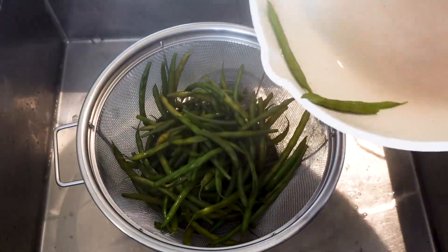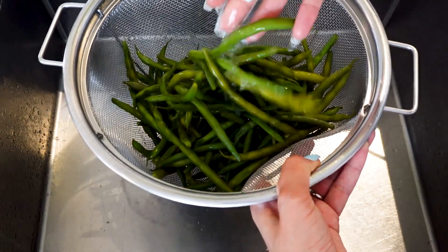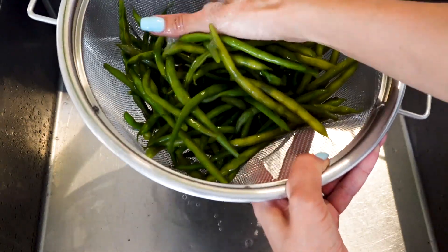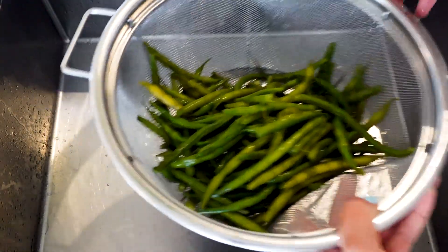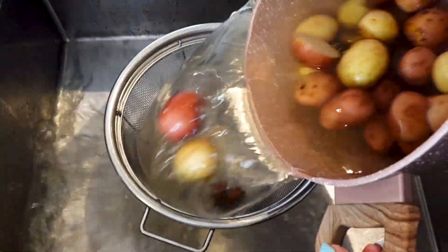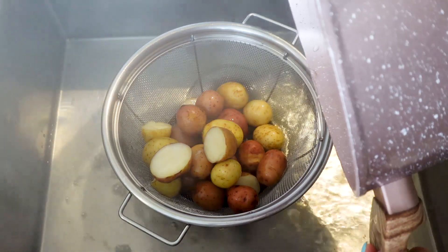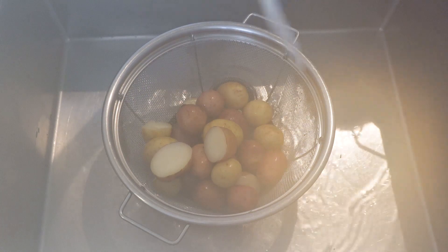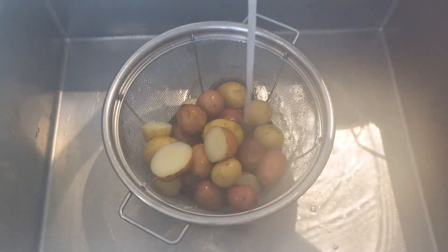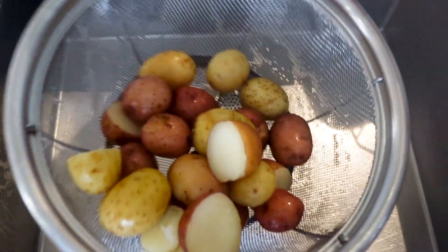We're going to give the beans a quick rinse in order to cool them off and let them sit aside until all the water drips off. Our potatoes are ready as well — we've cooked them for about 20 minutes until they're fork tender. We're going to rinse them as well and set them aside so the water drips off from both vegetables.